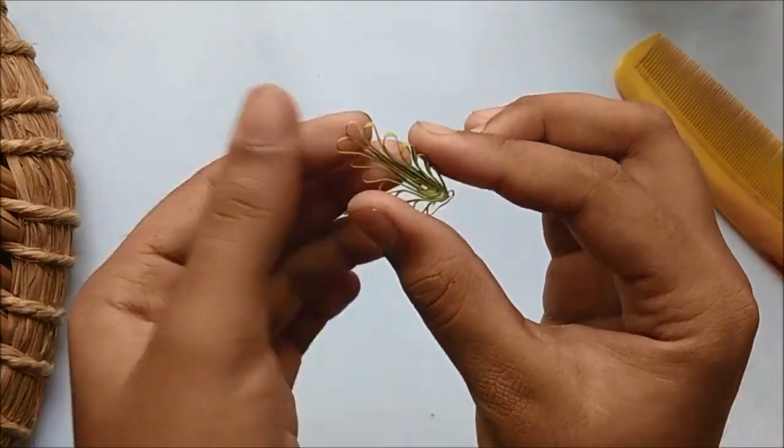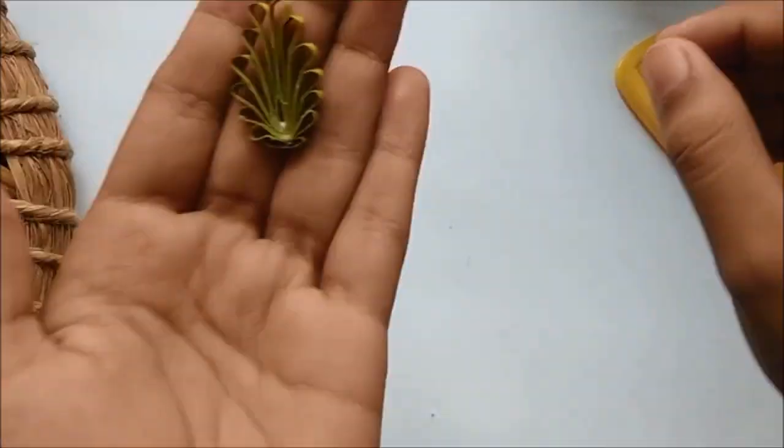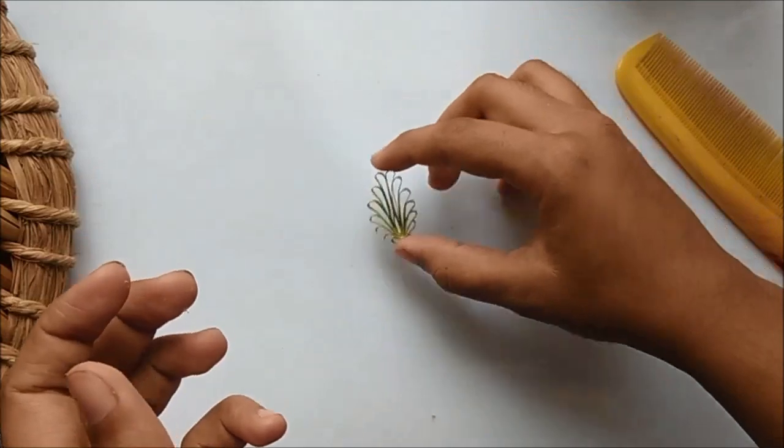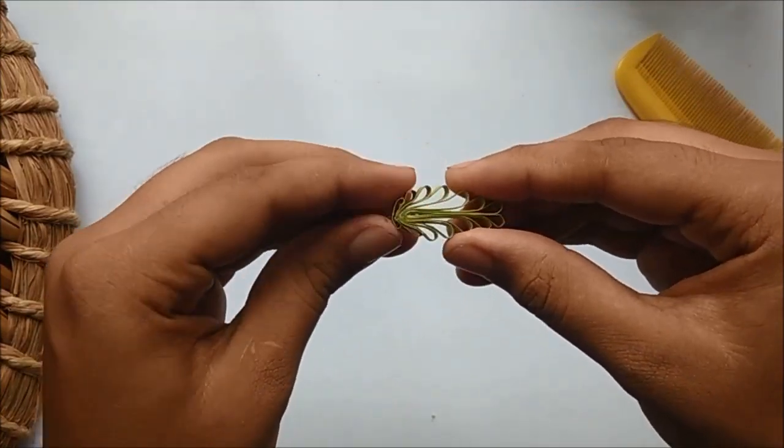Now here you can see the tips of the leaves are rounded. You can leave it like this if you want, but you can also go ahead a step and lightly press it to have pointed leaves.